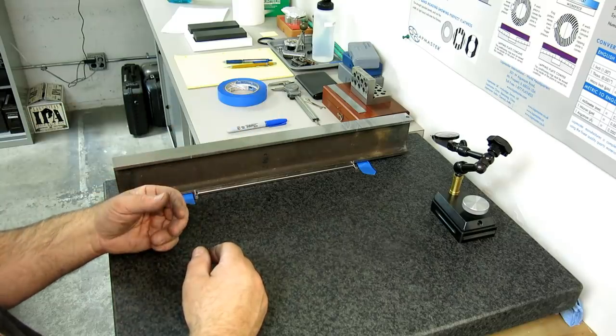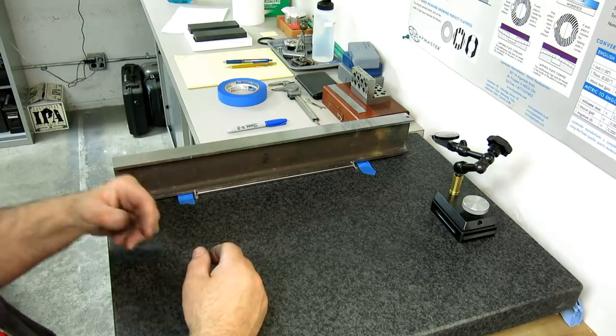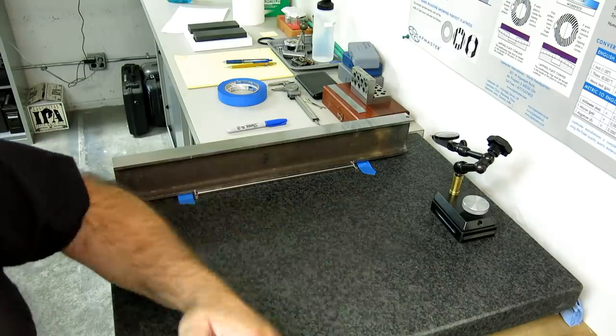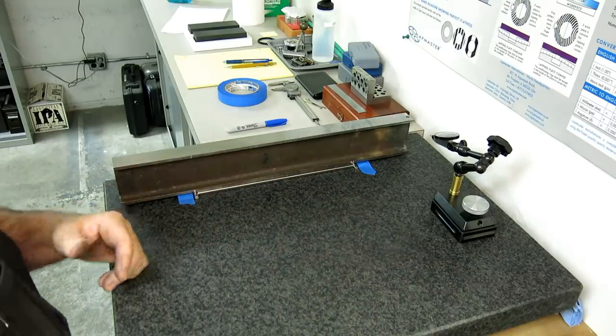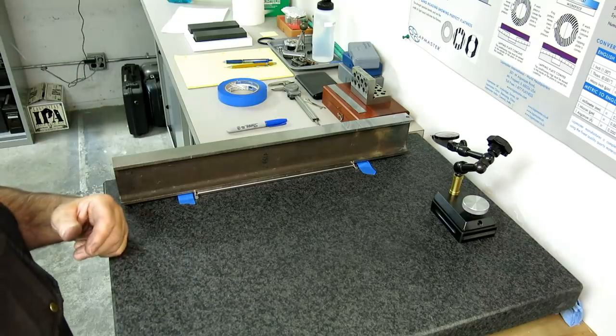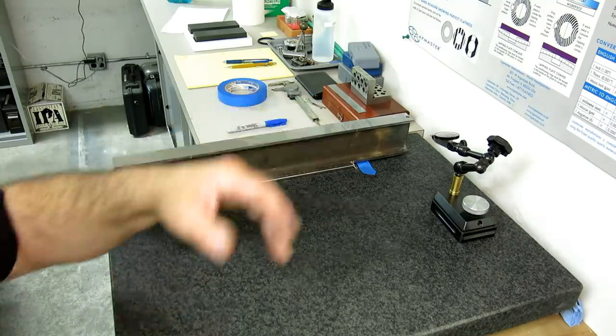I had a cast iron lap and I went, duh. So I made an aluminum lap and everything's happy again. I completely forgot that this was soft. It's not like you're scraping it with your fingernail. So let's go look at the lapping thing.